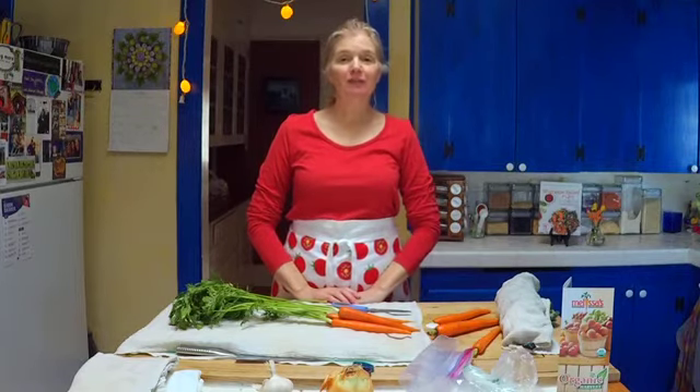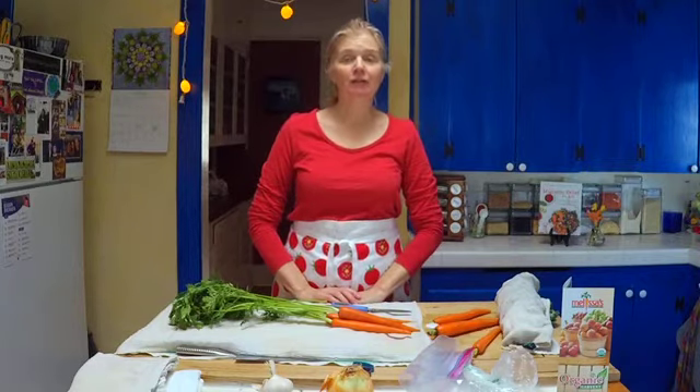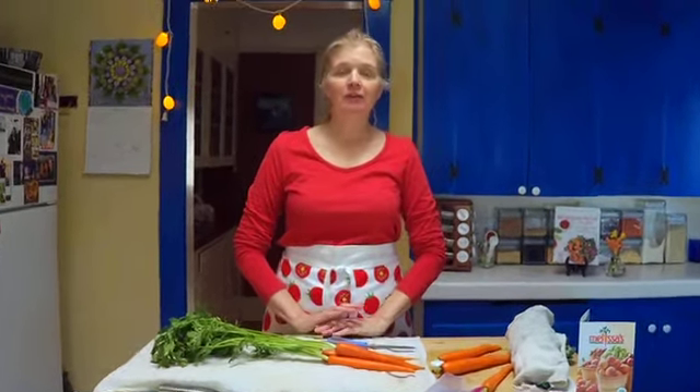Hi everyone. I'm Stephanie Weaver, coming to you from our quarantine kitchen here in Southern California. I'm the author of the Migraine Relief Plan — a writer, recipe developer, and speaking coach. Today is part two of the CSA box, the veggie box, which is community supported agriculture.